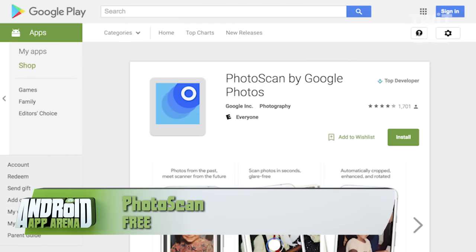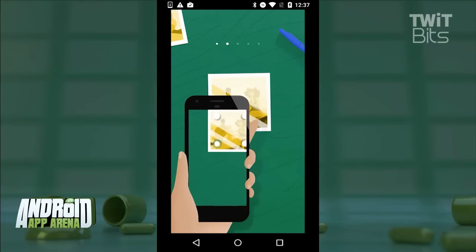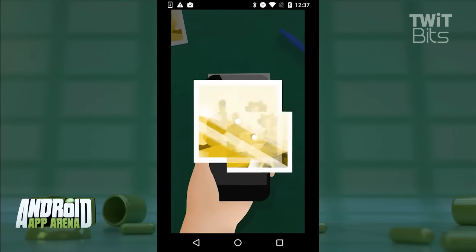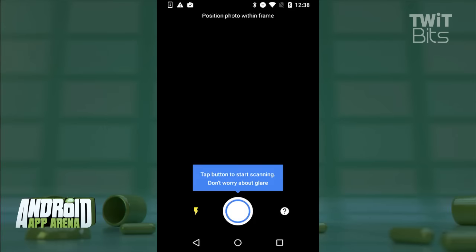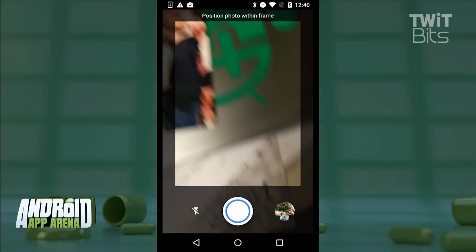The new app is called Photoscan, and it solves some pretty consistent problems with snapping digital pictures of your printed pictures with your phone's camera. If you've done it before, you know that glossy prints reflect light, and that can obstruct the view of those old prints. Photoscan implements computational photography to fix this problem.